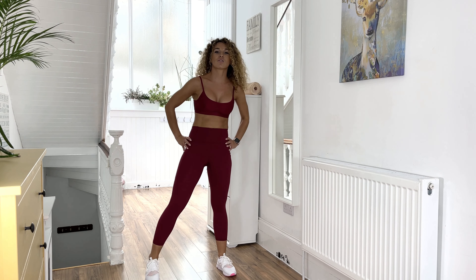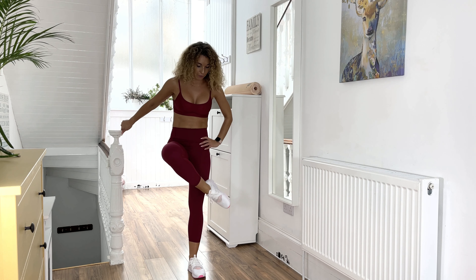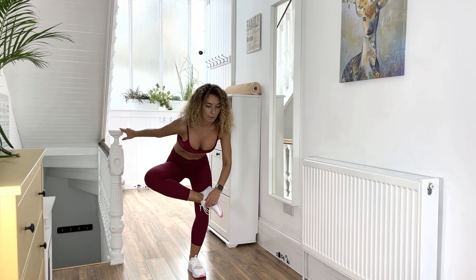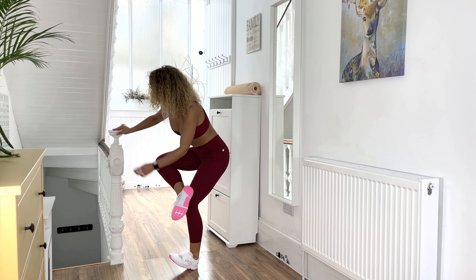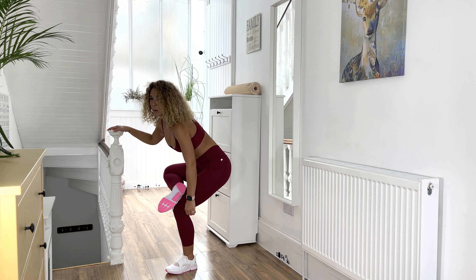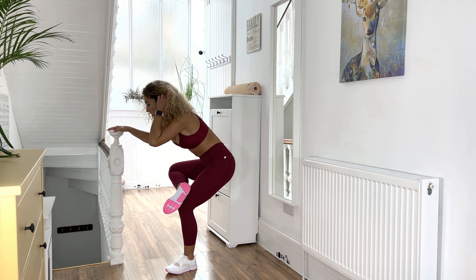Brilliant! Now let's stretch. Standing figure four stretch: ankle over the opposite knee, and lower down. You can use something for support — a chair or a wall. Stay here.